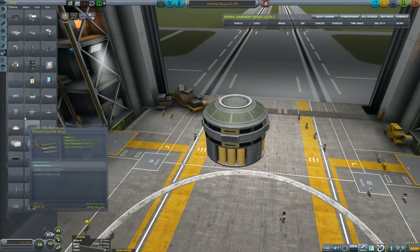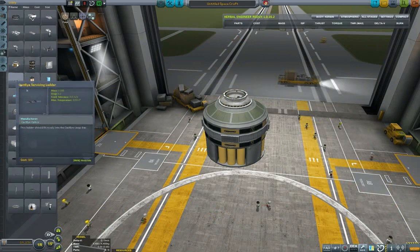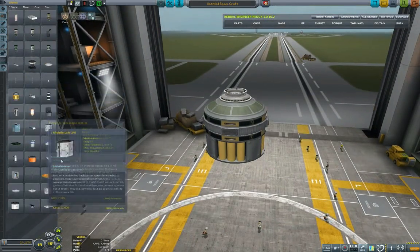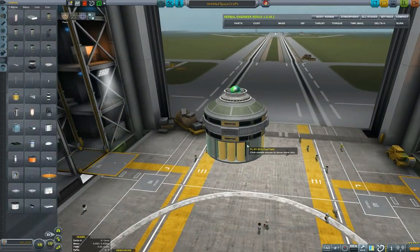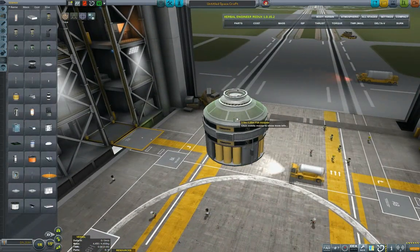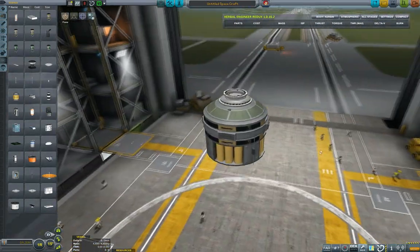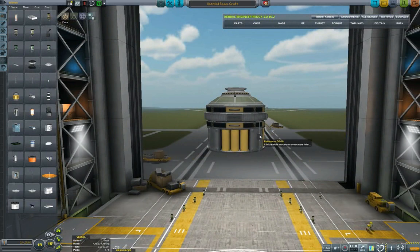We have to be a little bit careful in terms of number of parts so we don't hit a part count where it's no longer manageable to fly. In future episodes I won't be adding the tug to every single launch vehicle — I'll send the launch vehicle with the component up and then rendezvous it with the tug and use the tug to tow it safely aboard the space station.